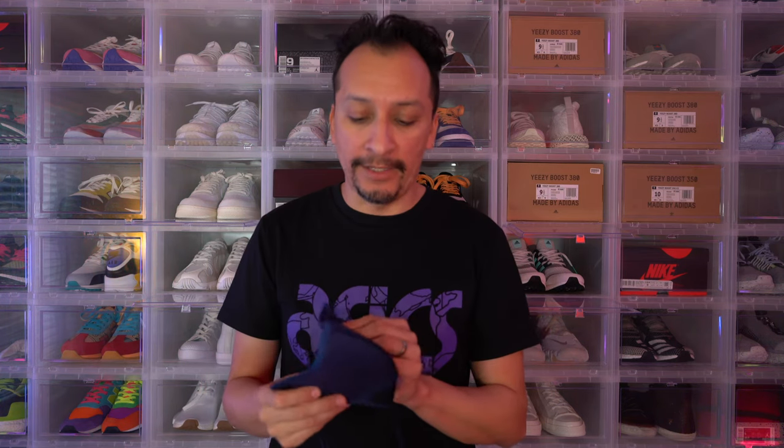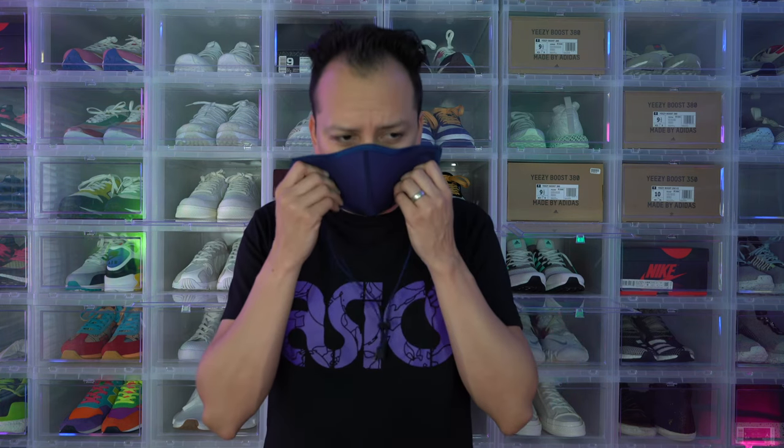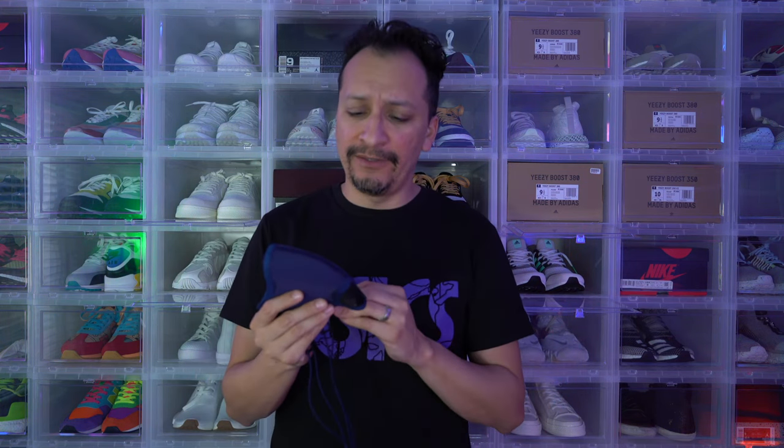Before putting the mask on, I'll mention that some reviews noted a chemical or glue smell. This doesn't smell any worse or better than a typical new shoe or other face masks I've tried. If you're super sensitive to smells, I can see how it might bother you, but honestly I don't think it smells bad at all. I might just be numb to it since I open almost one to two new boxes of shoes every week. Let's go ahead and put this mask on.